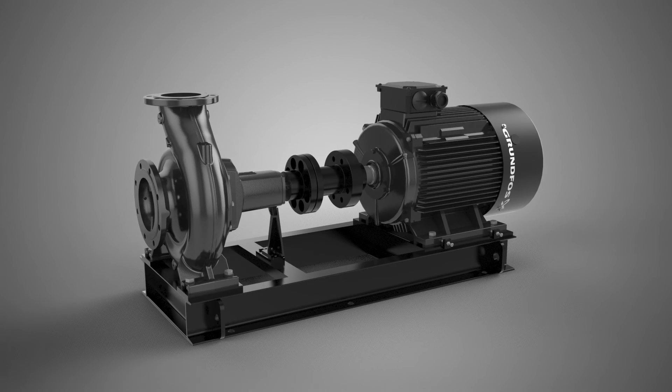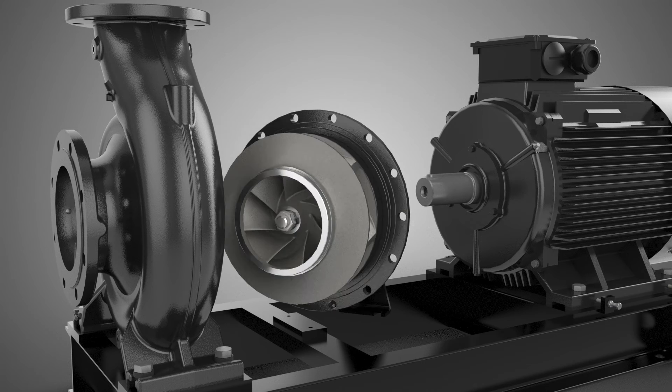For pumps with spacer coupling you don't even have to touch the motor. Simply remove the spacing pipe between pump and motor shaft and remove the bearing bracket unit.